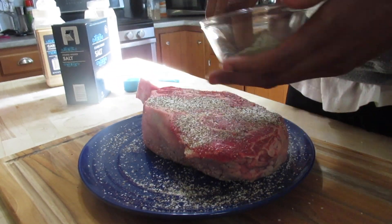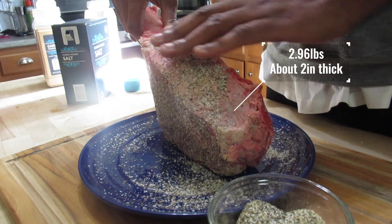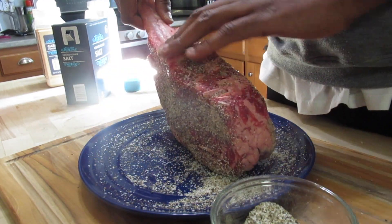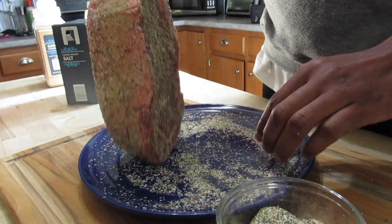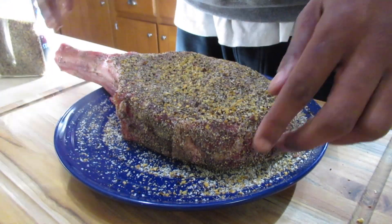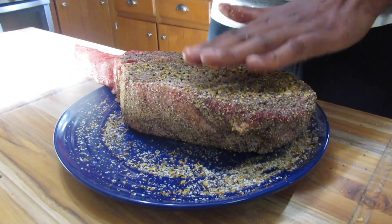The ribeye we have today is just under three pounds — 2.96 pounds to be exact — and it's about three inches thick. We let it sit for about 25 to 30 minutes so it got nice and room temp, and also until the seasoning got tacky. Then we went ahead and sprinkled it with our coarse rub, which is Montreal steak. I love this rub — I buy it in bulk at my local Sam's Club.